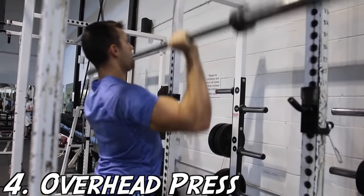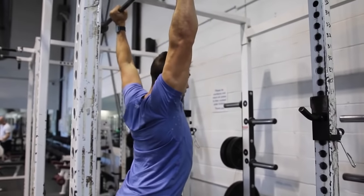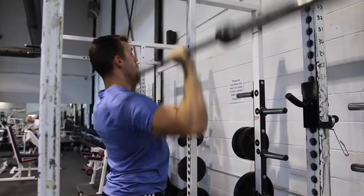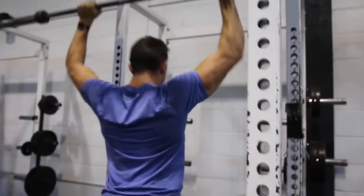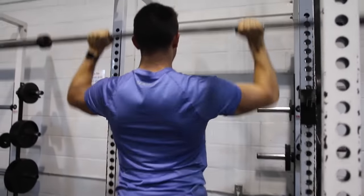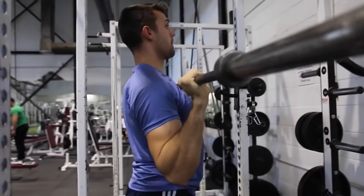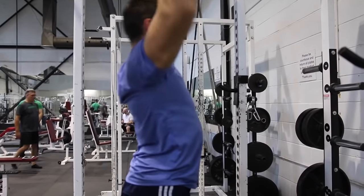Next up we've got the overhead press, which is one of the best exercises to build raw strength and power. Unfortunately a lot of people, especially beginners, do this exercise incorrectly. One great thing you'll notice here is that on the way up, Josh is tilting his head backwards just as the bar is trying to pass, and then once it passes he pushes it forward. This is the best way to really activate all of the shoulder muscles within this exercise.